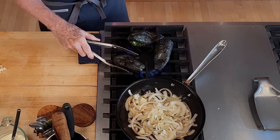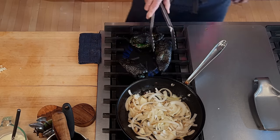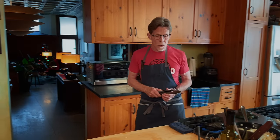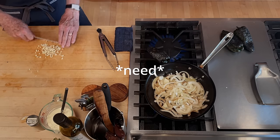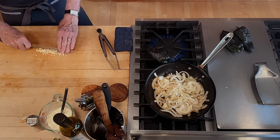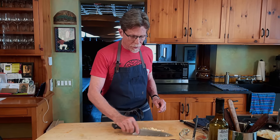Toss the onions around. The poblanos are almost ready — getting beautifully roasted. These two are ready so I'm setting them aside to cool down. A couple more rock and chops to go on the garlic. The onions need another couple of minutes to get that nice golden color, and when they do, I'll toss the garlic in for about a minute — that's all it takes to cook the garlic.